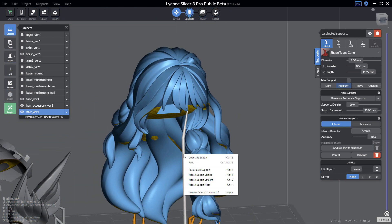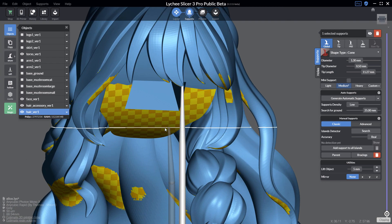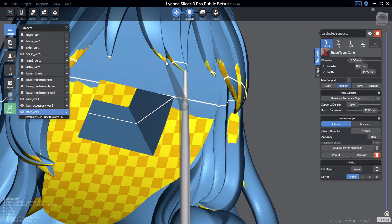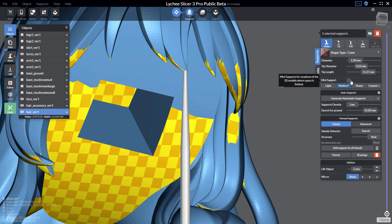If you right-click on the support you have a few options, like making the support vertical and straight, and we have a new option which is 'pillar' — a combination of those two settings. From this point I can create some mini supports. To create mini supports in Lychee Slicer you need to use the hotkey Ctrl+Alt, or you can create a support and after define it as a mini support.